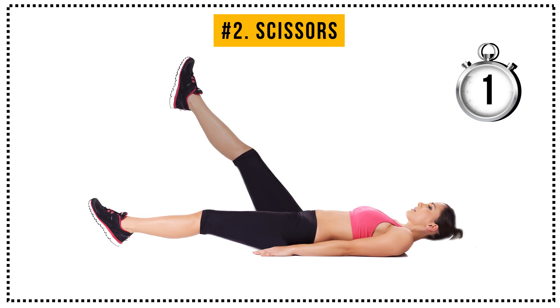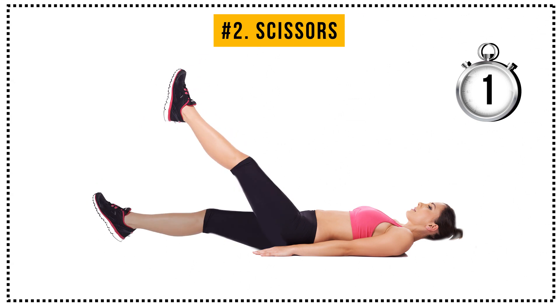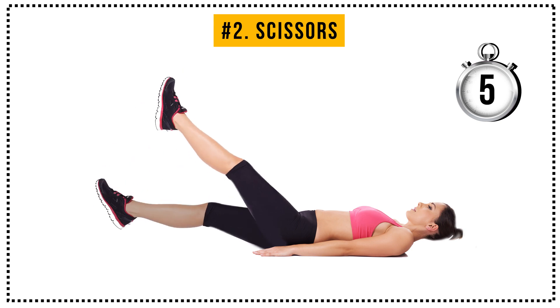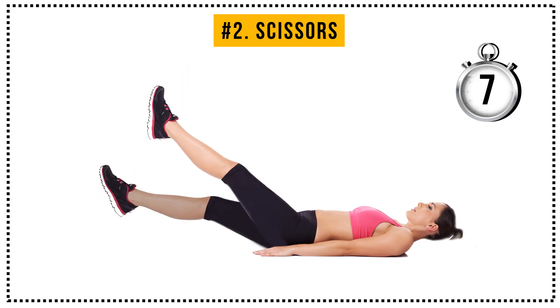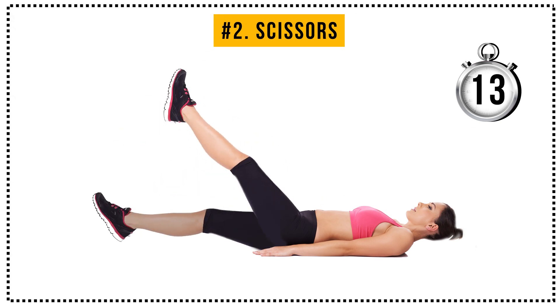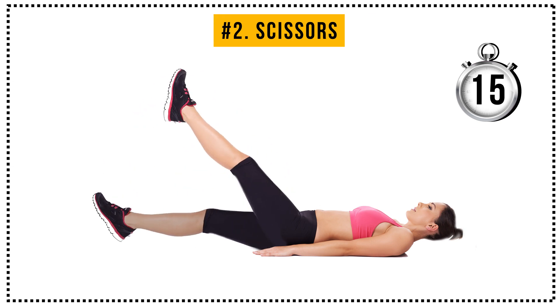Lift your right leg high. 1, now change it for the left one. 2, keep doing the same. 3, 4, 5, 6, 7, 8, 9, 10, 11, 12, 13, 14, 15, 16.